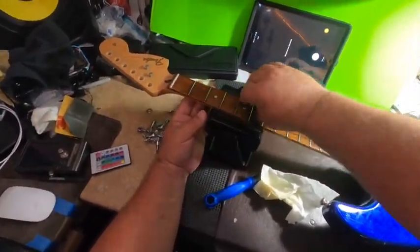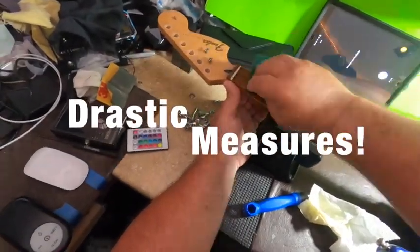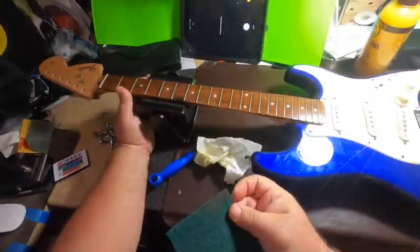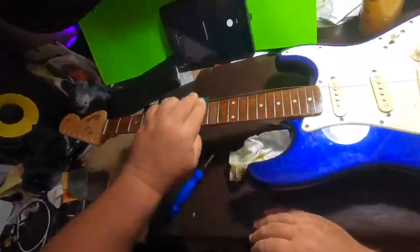This fretboard is so filthy we're taking what I consider drastic measures, which is using a Scotch-Brite pad on there. Although it's not going to remove any material because it's an extra-fine pad, you still want to run it with the grain once you get all the filth off.